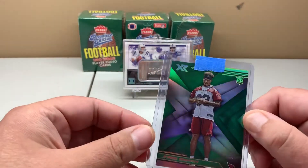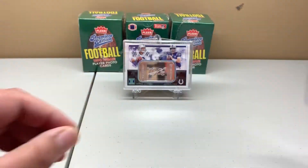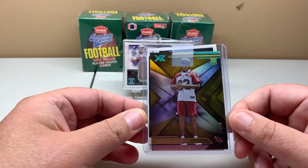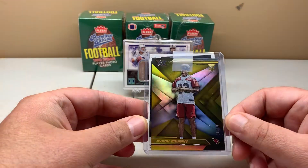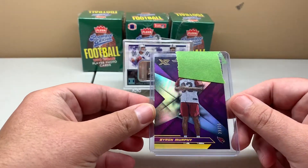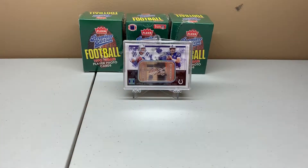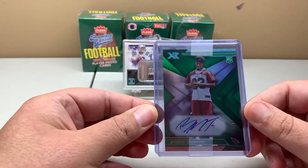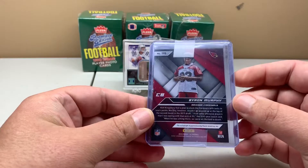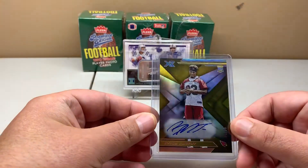For XR Football I'll start with the base and go to the autos. I picked up the XR green out of five — I usually swap the cases out but haven't done that yet, so bear with the tape. Then there's the XR gold out of 10, the XR purple out of 25, the green auto out of five, and the gold auto out of 10.